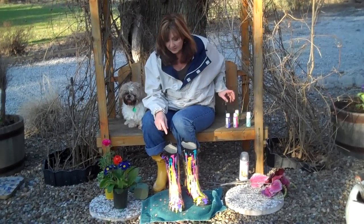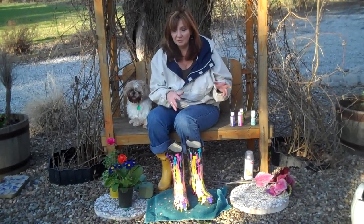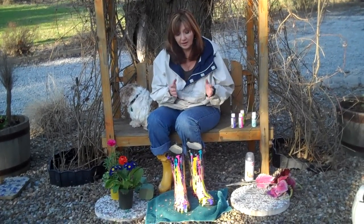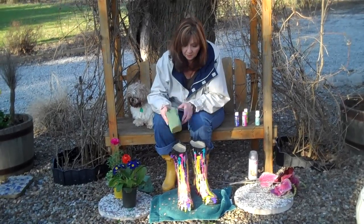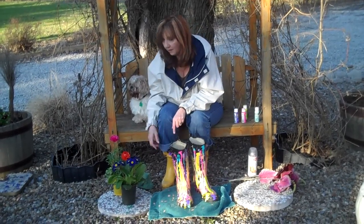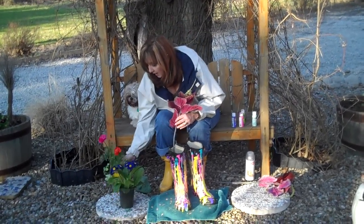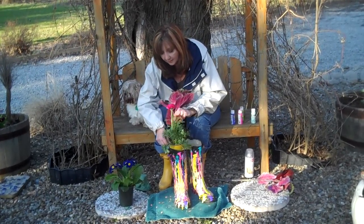So it ends up looking like this. You're going to let it dry — you'll probably need to let it dry overnight, maybe a couple of nights, because it's thick paint. Then you're going to spray it with your clear coat and seal the paint on it, and then you're all ready to go. Then you're going to take your floral foam, put it down into your boot. You take your fake coleus and stick it in your boot, and then you take your plant — you don't even take it out of the container — and stick your plant in there.